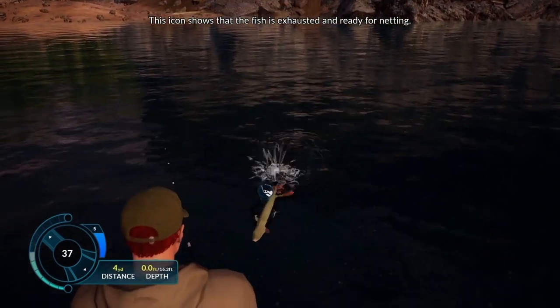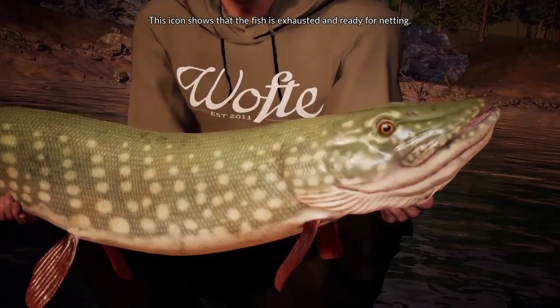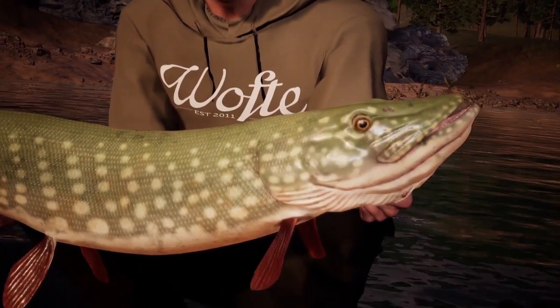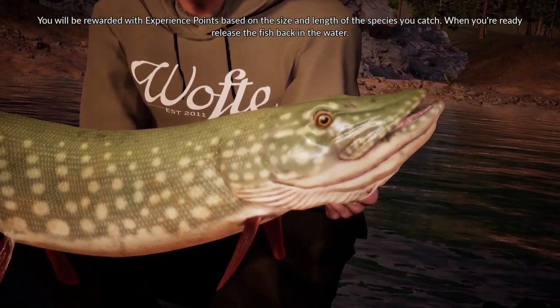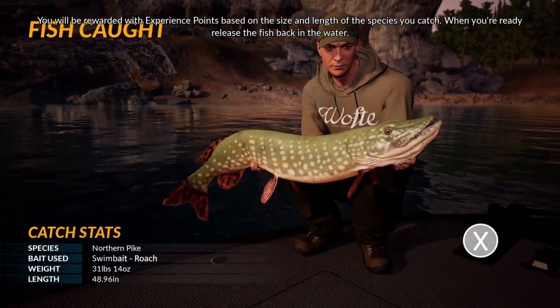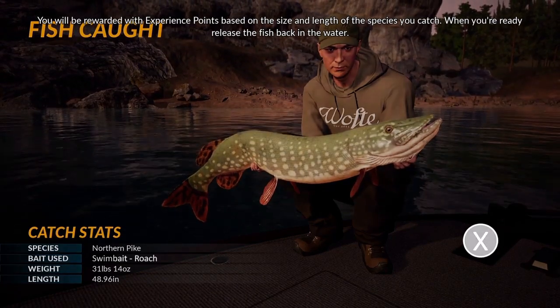This icon shows that the fish is exhausted and ready for netting. You will be rewarded with experience points based on the size and length of the species you catch. When you're ready, release the fish back in the water.